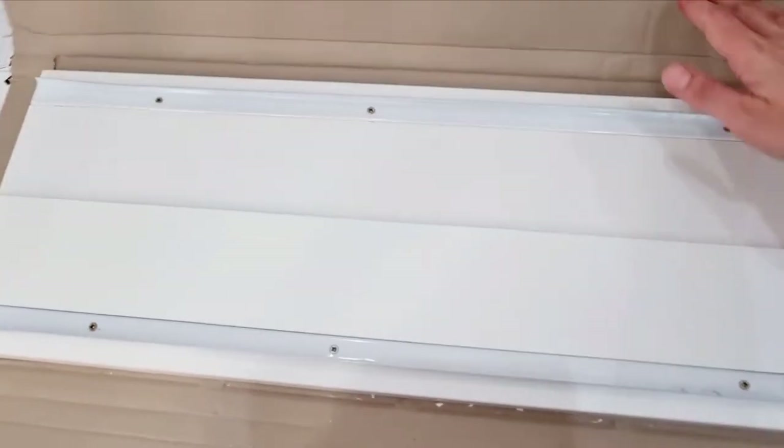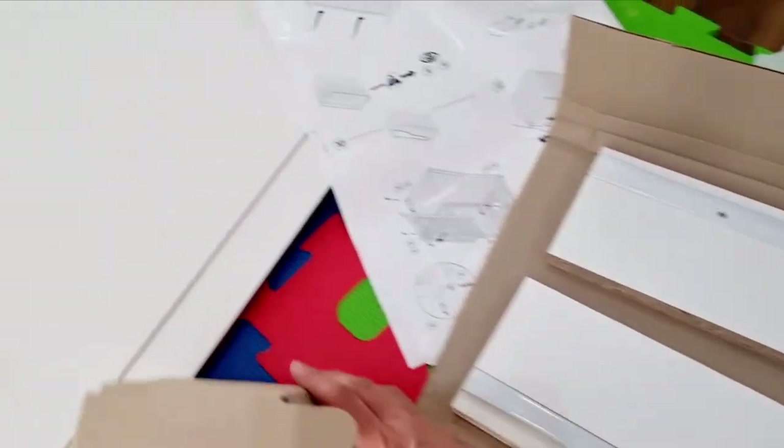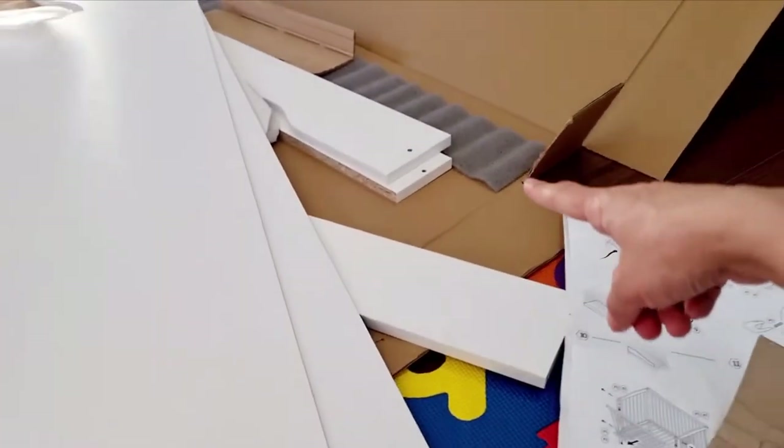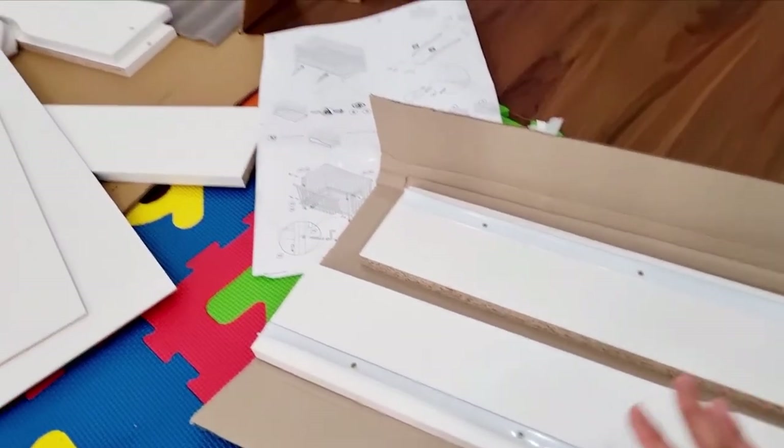For the drawer, I opened this and there are two parts for the drawer — these go to the sides. There are middle parts as well, and there should be two more parts over there too. Let's make the drawer.